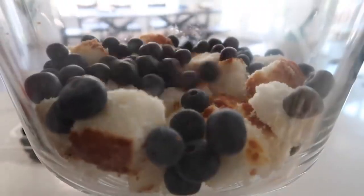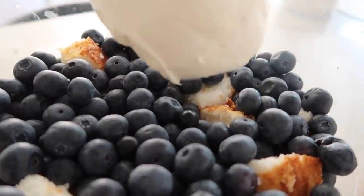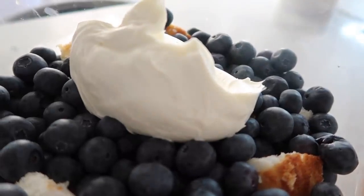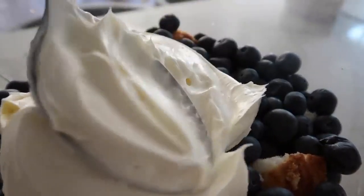Then you're just gonna add the rest of the blueberries — so we're adding two cups of blueberries right now. Then it's the cream sauce. Then you're gonna put half of it in and work on the outside, so as you spread make sure you get the outsides so you can see the layers.